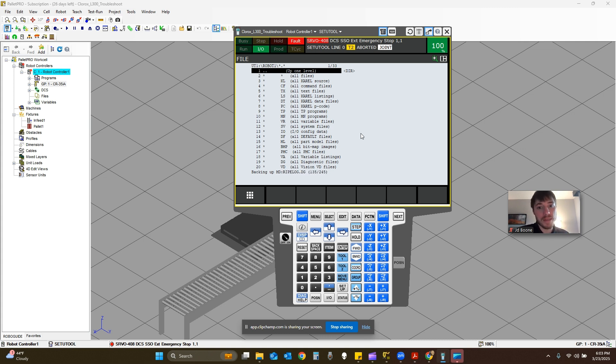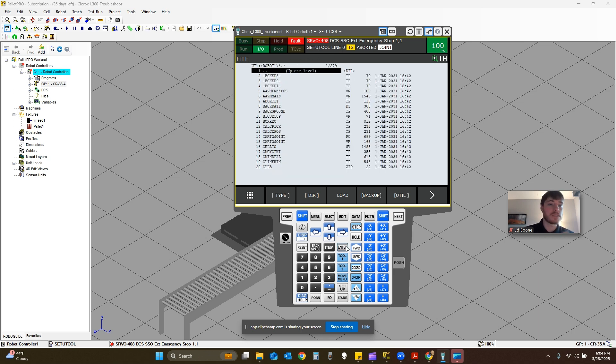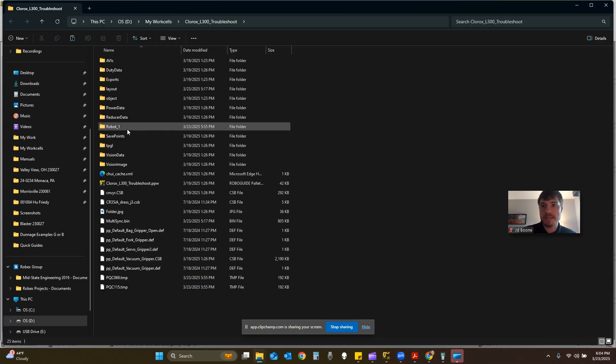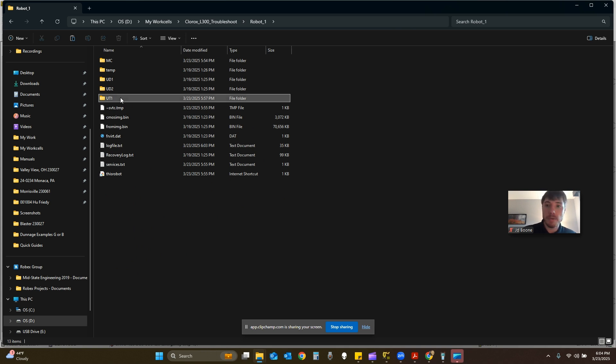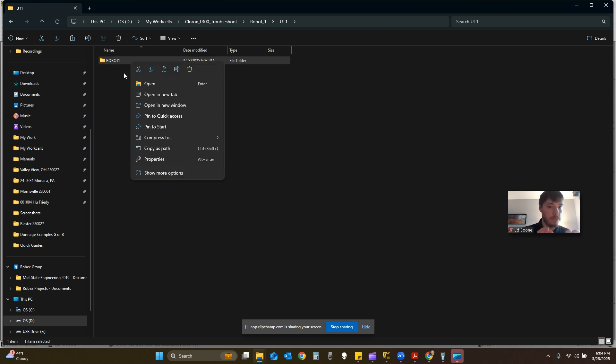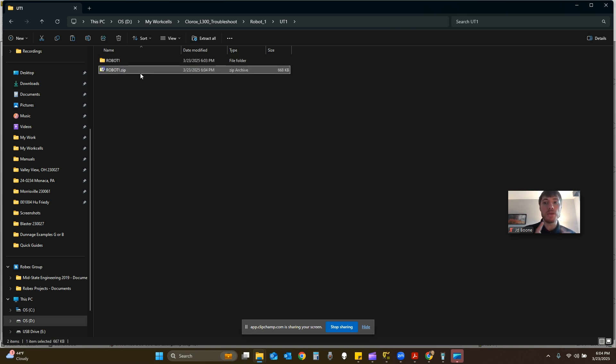It's going to do it a lot faster on my laptop than it will on the robot controller. If you want to double-check, you can highlight all files and press enter to see that all the files are there. You're done. To be able to email it to somebody, we have to compress this file — plug it into a laptop and compress to a zip file, because you can't just email that folder, it's too big. Now you'll be able to email it and send it to whoever needs it.